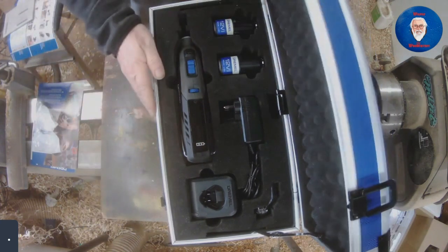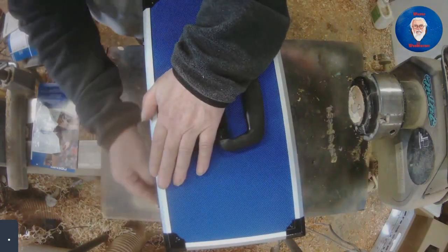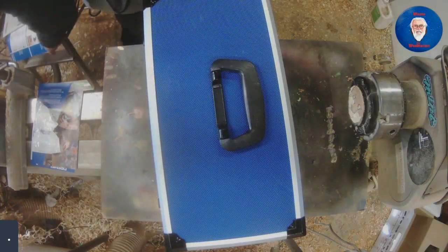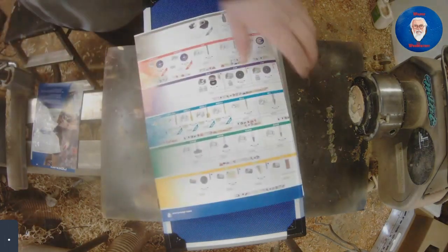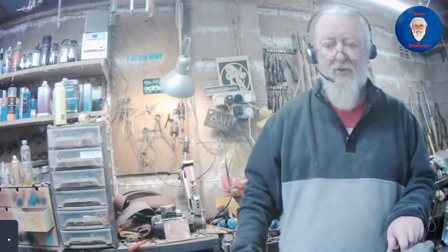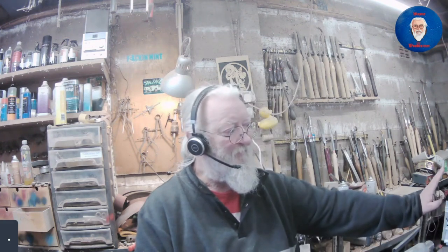A nice tool — I'll be doing a good few projects with this over the next few weeks. So that's it, that's the cordless Dremel 8260. A very good package. You don't have to buy the Platinum Edition — you can buy just the unit itself and build up from there. I hope you enjoyed that and I will catch you on the next one.